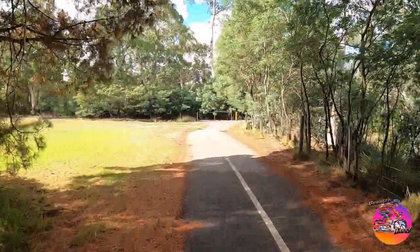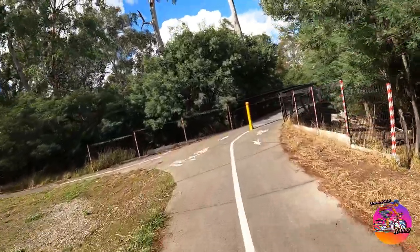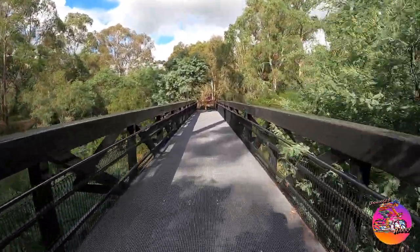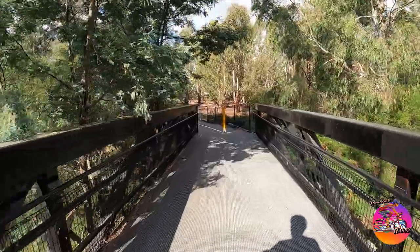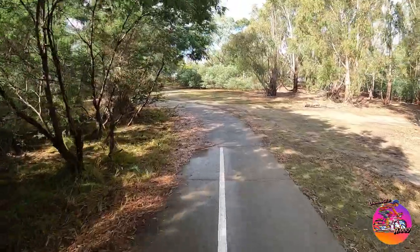The post of death — look at how they put all this reflective tape on this thing. Oh, you created a hazard, so you better tape it up to make it more visible. Well, I survived two posts of death.